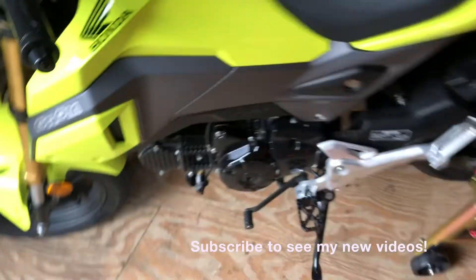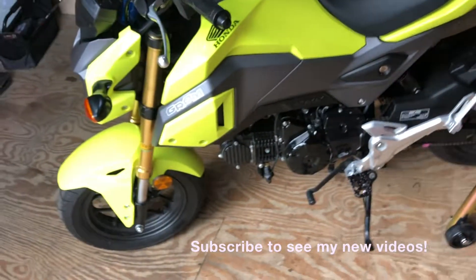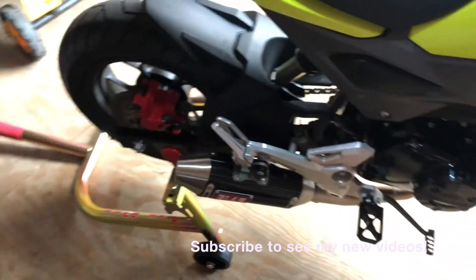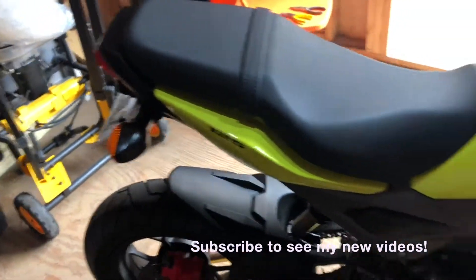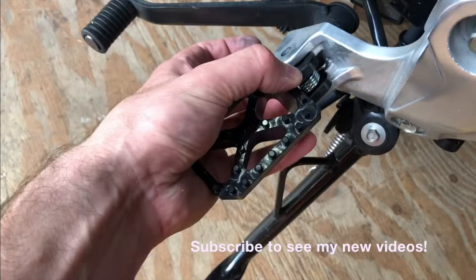I hope you guys like this video. Check out my other Grom build videos — I'm going to be doing a Pit Bull stand video, a Helo horn video, an exhaust video for the Yoshimura R2, some mirrors coming up, and I have a fender eliminator kit video as well. If you have any questions feel free to let me know. Alright guys, take it easy — see you!